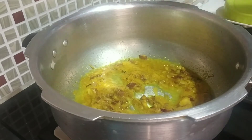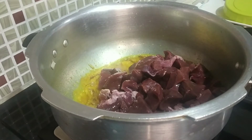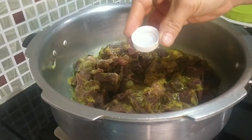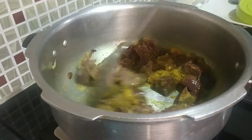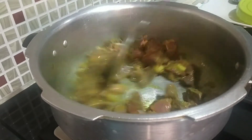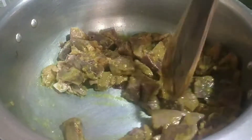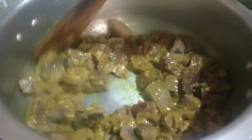Mix everything nicely. When the raw smell of ginger garlic goes away, you can go ahead and add your Kali G. But before adding it, make sure that you have washed it a couple of times and the water is completely dried — this ensures there is no false smell from the Kali G. Also add a teaspoon of vinegar, which also ensures that you don't get any smell from it. Now fry this for a couple of seconds on medium to low flame until the water dries.